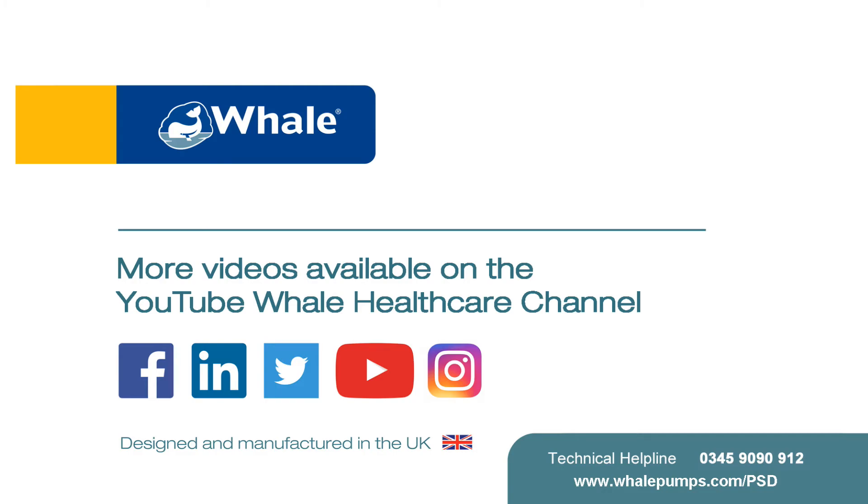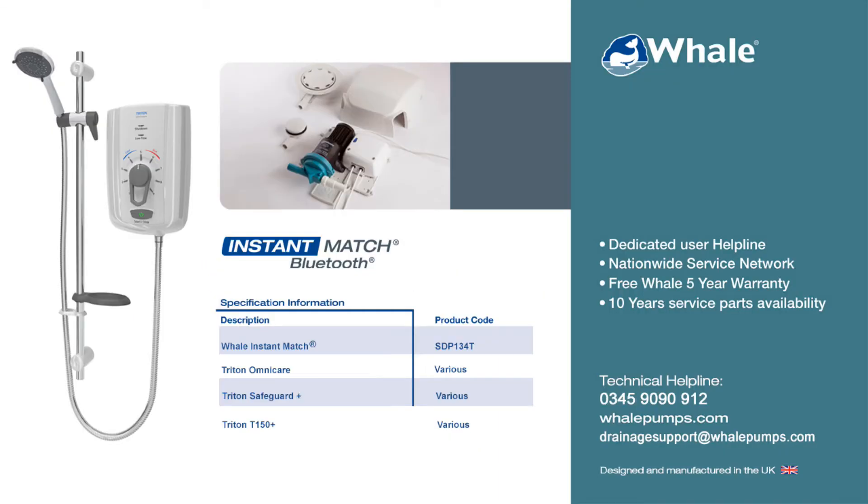Thank you very much for watching our YouTube video today. You'll find a whole host of online resources at www.whalepumps.com, or alternatively please feel free to contact our technical team on 0845 069 4253 and we'd be happy to help you.